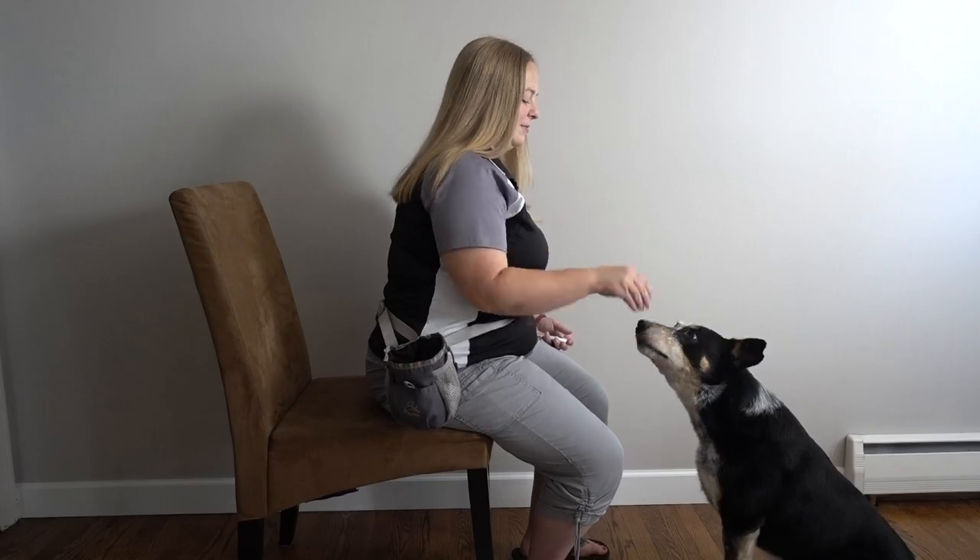If you find that your dog doesn't automatically place their chin in your hand on that third step, go back and do more reinforcing of reaching your hand out and just touching their chin until they understand the concept.